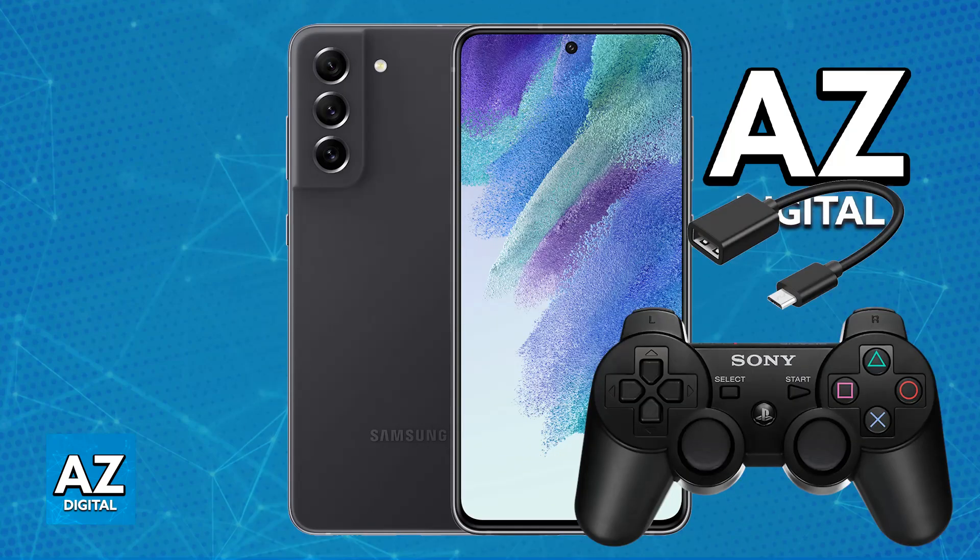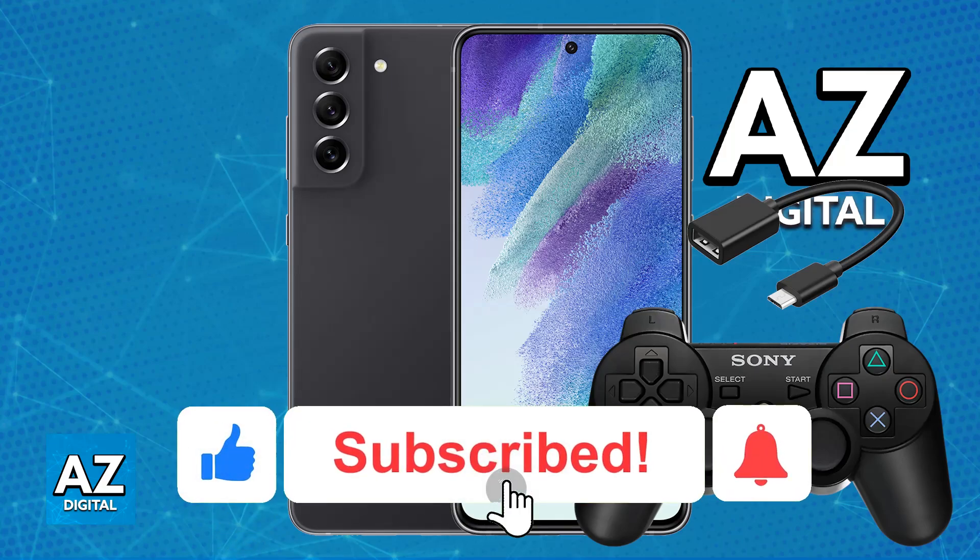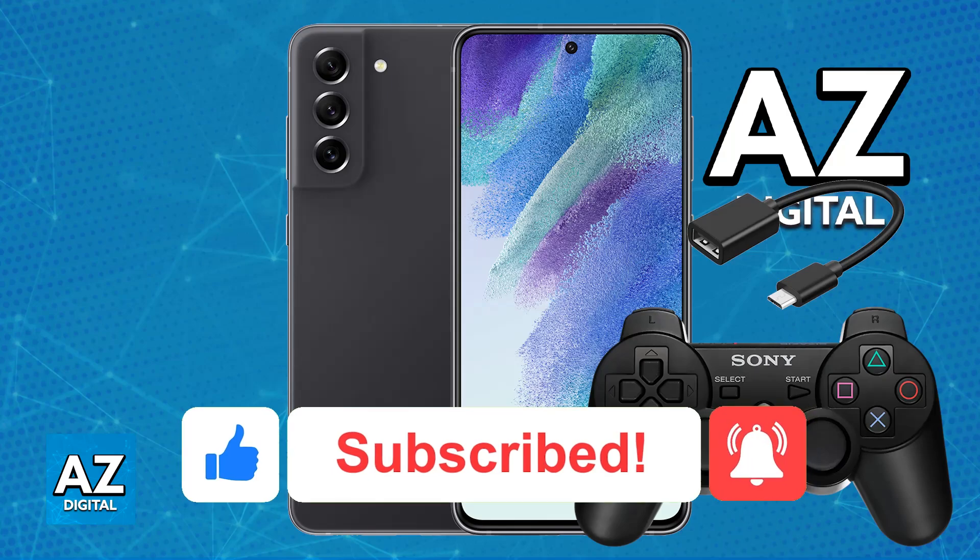If you want to ensure the lowest latency possible, however, the OTG wired connection method is preferred. I hope I was able to help you on how to connect a PlayStation 3 controller to a Samsung phone. If this video helped you, please be sure to leave a like and subscribe for more very easy tips. Thank you for watching!